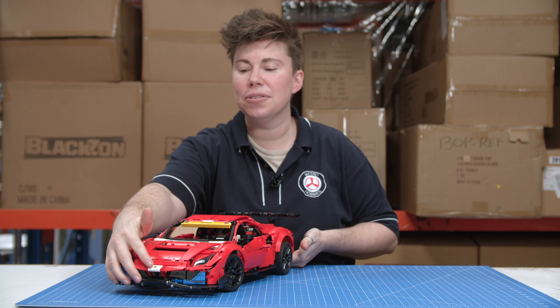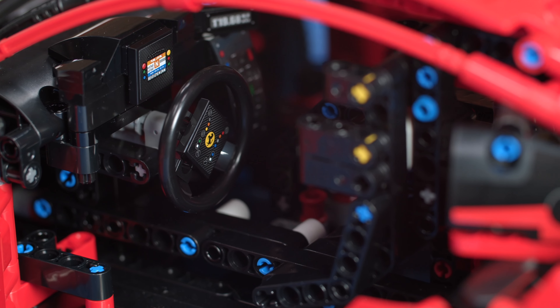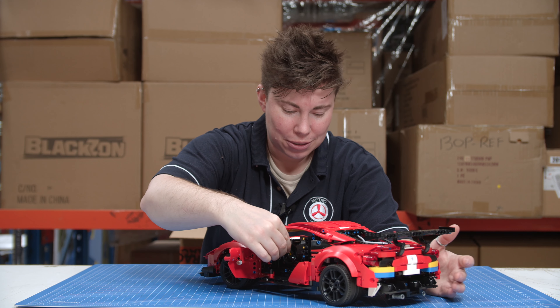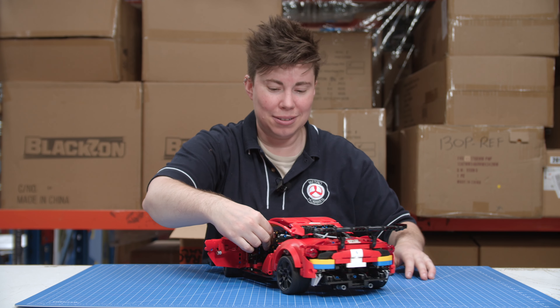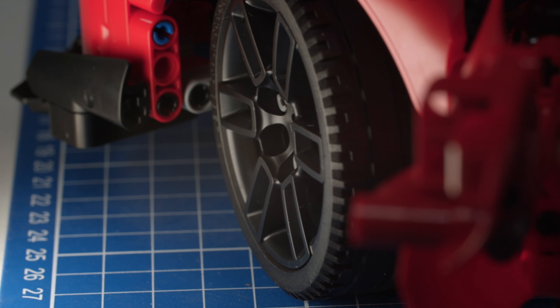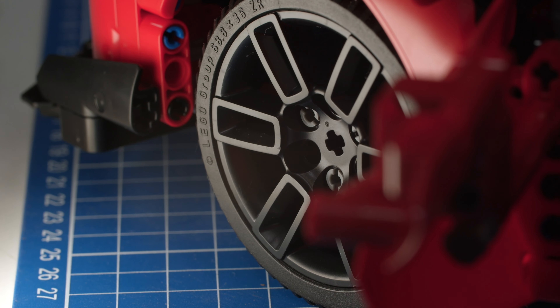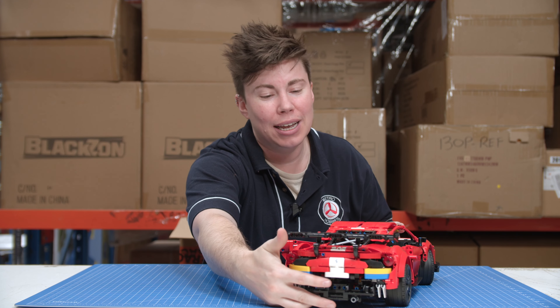I looked at putting in the stickers for inside — you have the Ferrari logo on the steering and the little control panels. Speaking of steering, this is proportional steering, so if I want to drive my Ferrari I can definitely do that. It's a little awkward that I'm not to scale, but it is definitely proportional steering, and that's very impressive in a build this size.